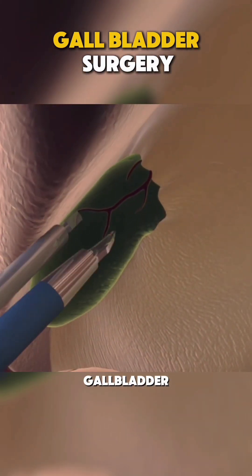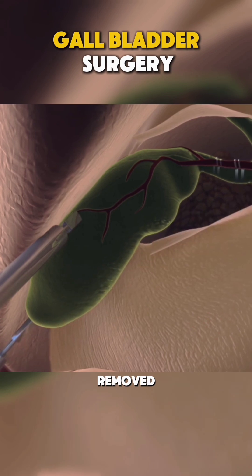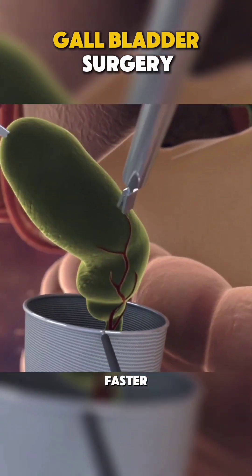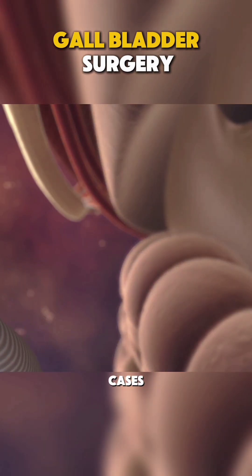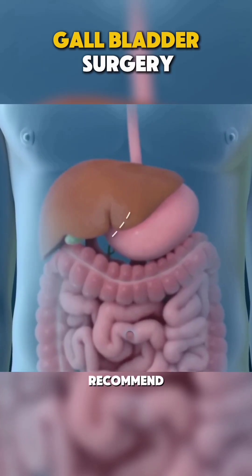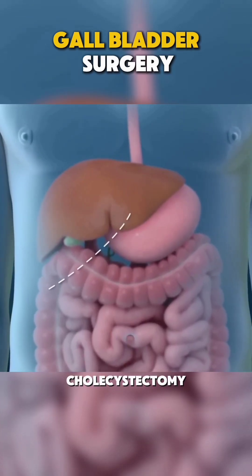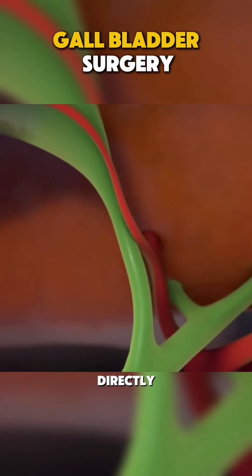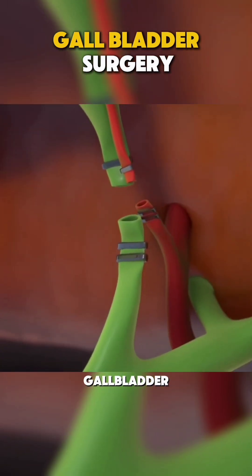Using small instruments, the gallbladder is carefully detached and removed. The advantage? It's minimally invasive, so recovery time is faster. But in some cases, the surgeon may recommend an open cholecystectomy. With open surgery, a larger incision is made in the abdomen to directly access and remove the gallbladder.